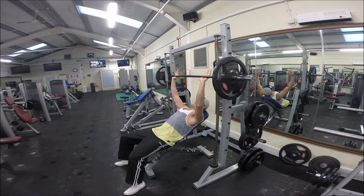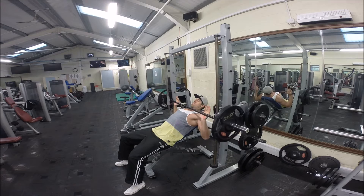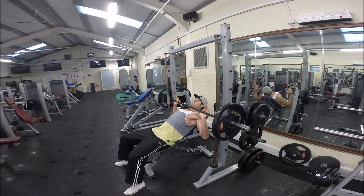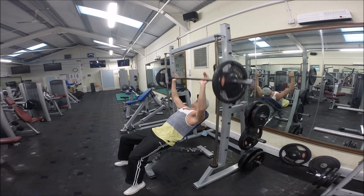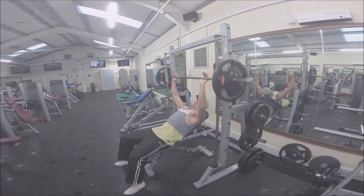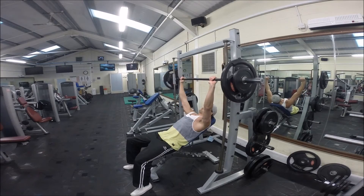Welcome back to Larger Than Life TV. Today was chest, and I decided to do something different — I used the smith machine. The smith machine is something I hardly ever use in my training because it's all about working just the primary muscle groups. That's all you're actually stimulating. It's a great exercise for isolating certain muscle groups like quads, chest, or traps.